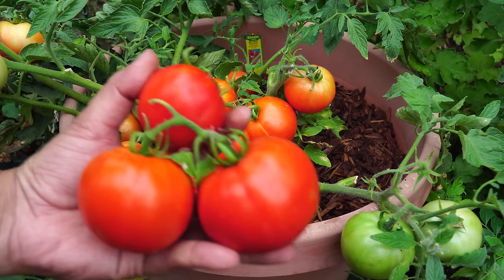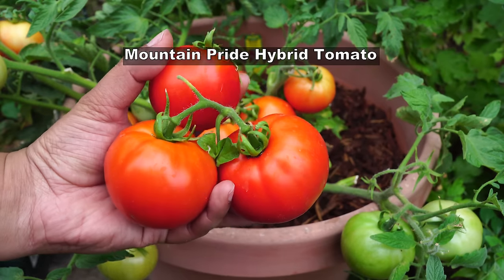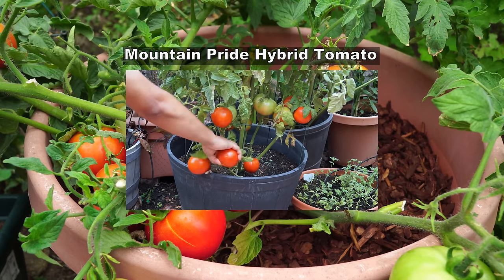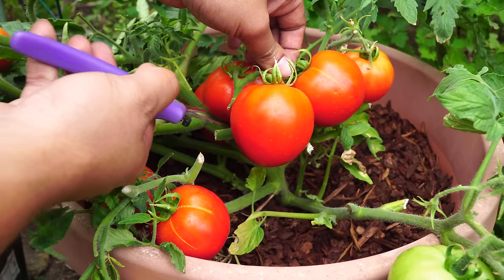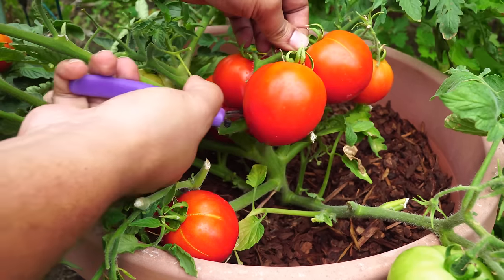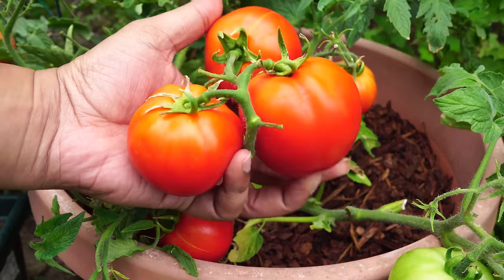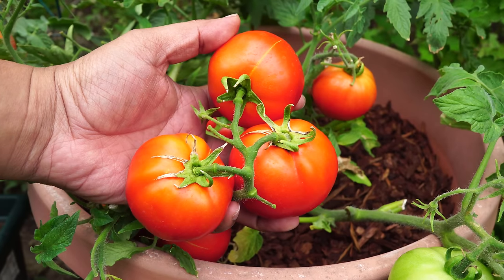It reminds me of the mountain pride hybrid tomato that I had reviewed earlier — if you haven't watched that video, do check it out. This plant is very close to that, but still a lot smaller than the mountain pride hybrid tomato. All in all, I highly recommend that you grow this tomato plant and try it out. I'll try to post a link to the seeds in the video description.